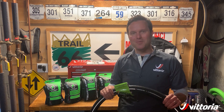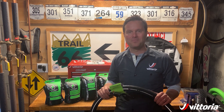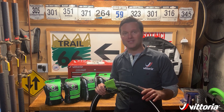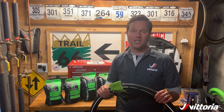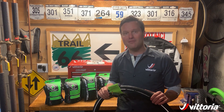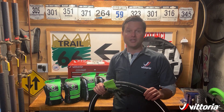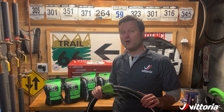New for 2020 is the e-bike tire line from Vittoria. What we've done is taken some of our more popular tread designs and optimized them for e-bike use. We really concentrated on extending battery life and durability while at the same time providing the speed and grip that you've come to expect from Vittoria products.